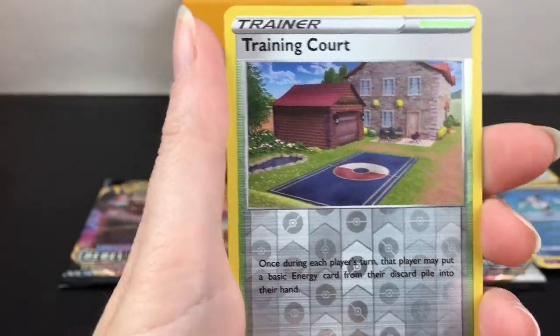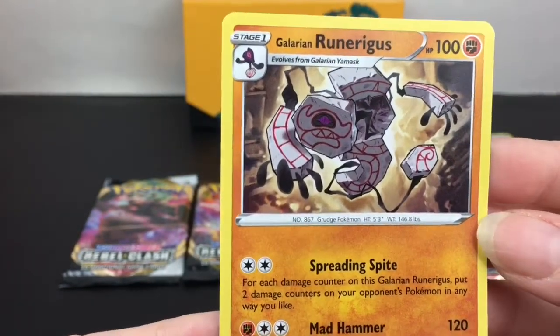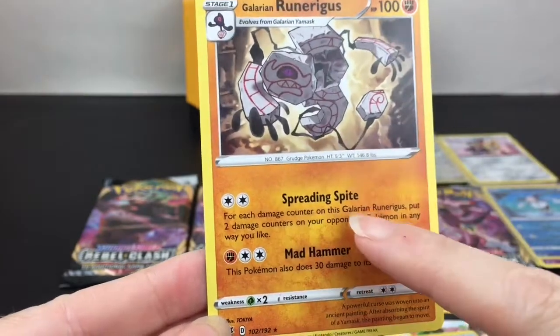We have Oleana again. Training Court is our reverse holo - that looks really cool. And then our last card is a Galarian Runerigus - that's an interesting one. He spreads Spite and does Mad Hammer, has 100 HP. Four more packs to go, we're halfway through - we've had green code cards the whole run.